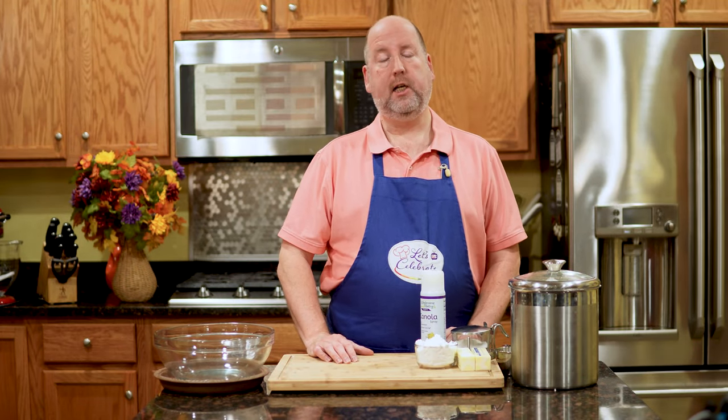Hi everyone, welcome to today's episode of Let's Celebrate TV Basic Skills Day. I'm your host, Peter Lee. Today, I'm going to explain to you mise en place — what does it mean, why do we do it, and how do we do it?